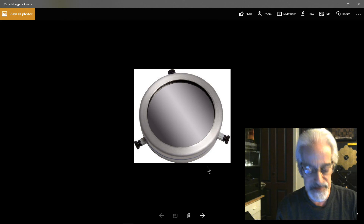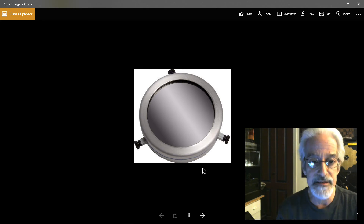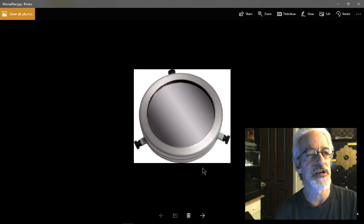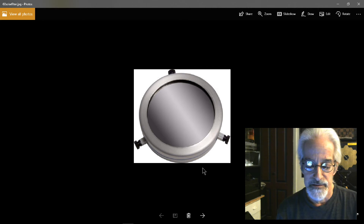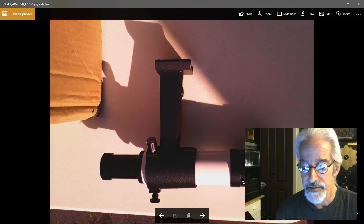Hello, YouTube fans. This video is essentially a response to a comment on my solar eclipse video — the one where I show the software. Danny D was telling me he saw my solar projection videos and was interested in using his Jason 60mm aperture, 600mm focal length telescope to project the Sun, asking whether this would be a good telescope to get an image as clear as mine. I would say yes, but there are many things I want to stress.